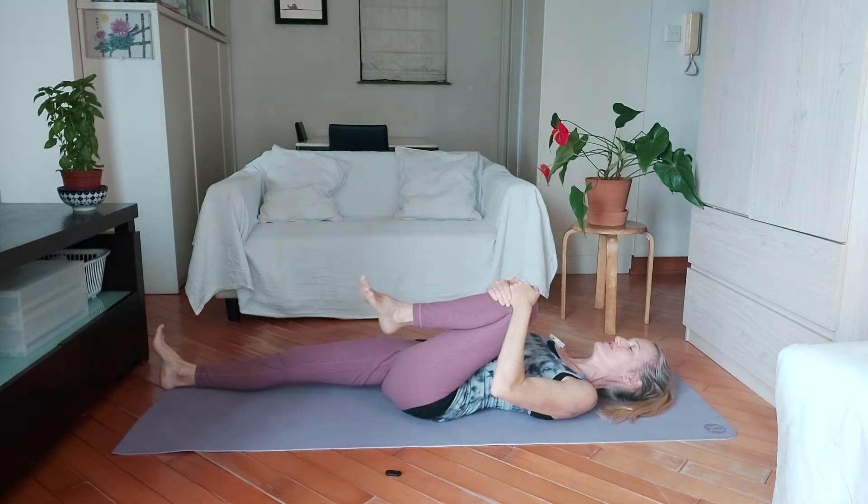Circle your toes around — your foot around your ankle — and circle it the other way.